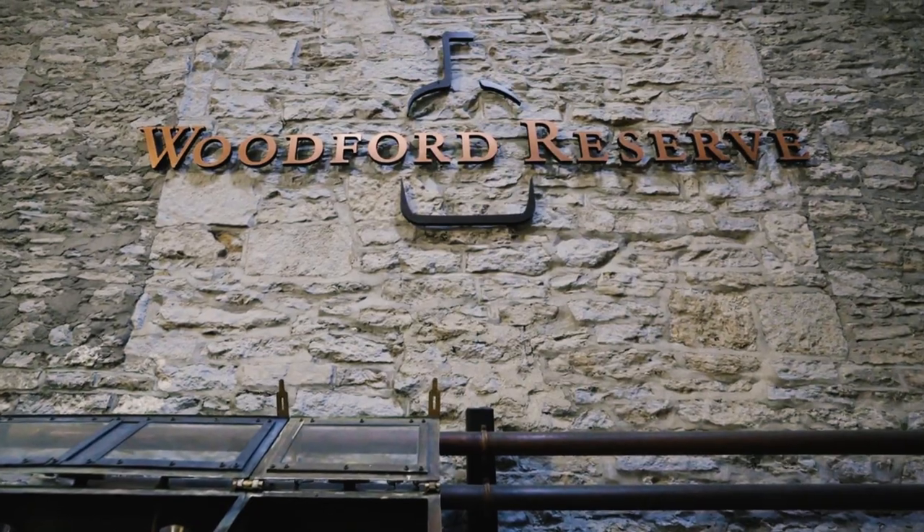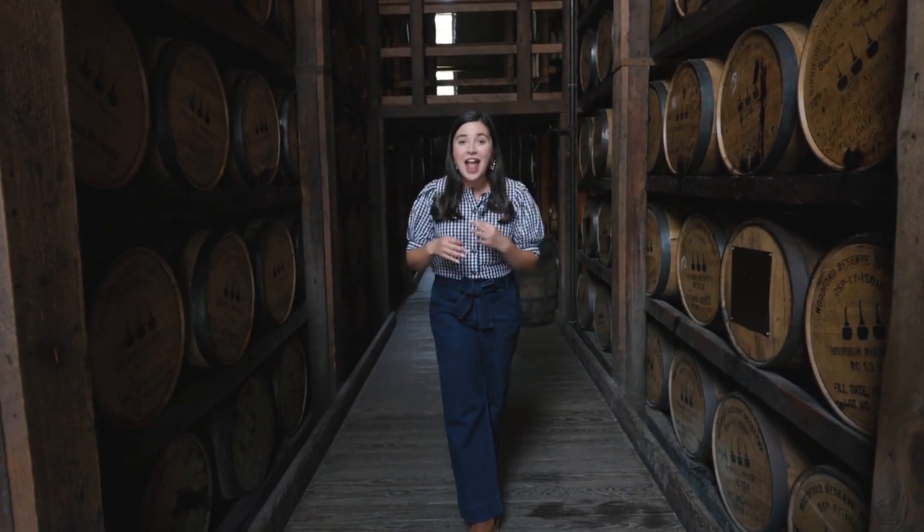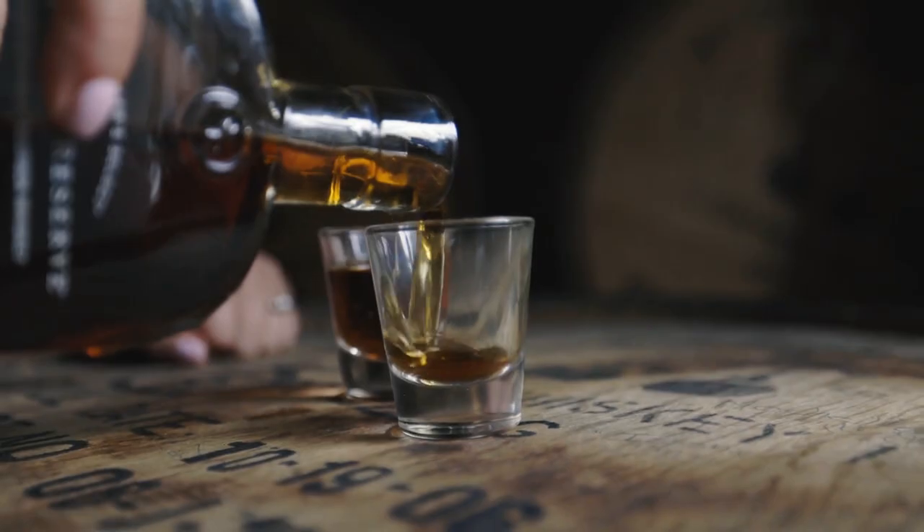Hey, y'all. We're in bourbon country at Woodford Reserve, my absolute favorite bourbon distiller ever. We're going to see how bourbon is made from grain to glass.